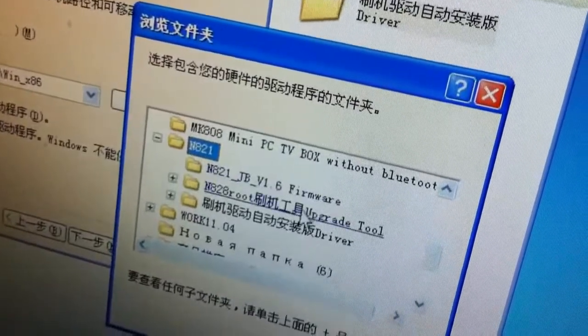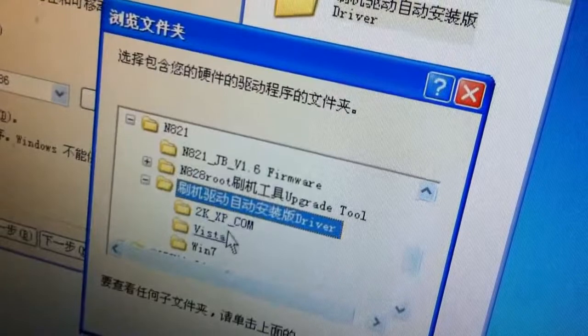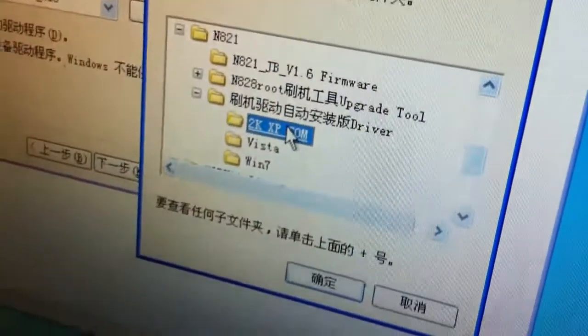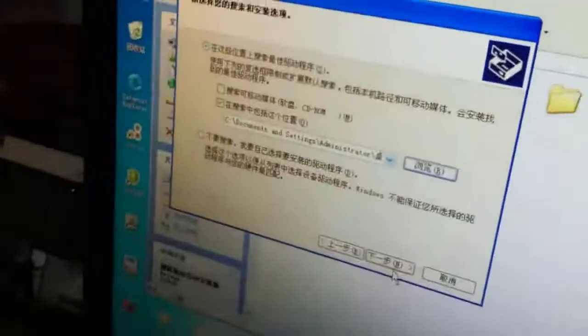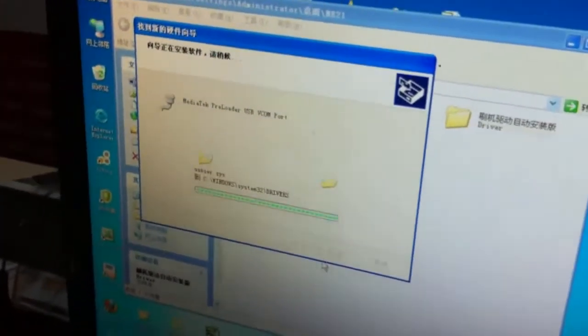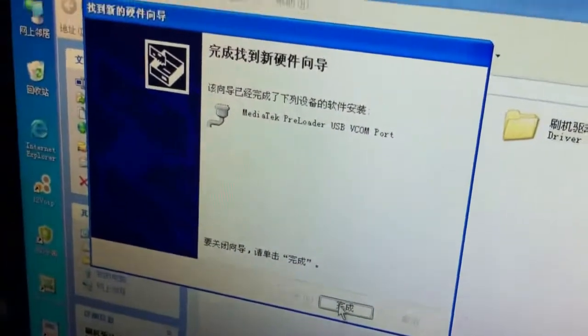As we said before, this is the driver and there are three files. This computer's OS is SP, and you need to choose this one. Click next and start. Then the driver has been successfully installed.